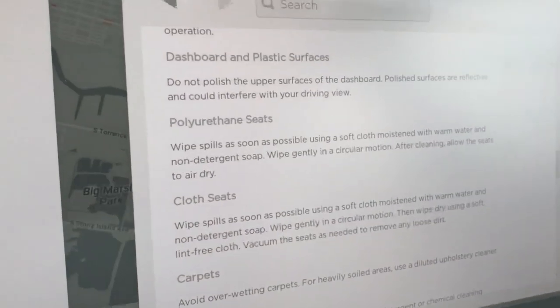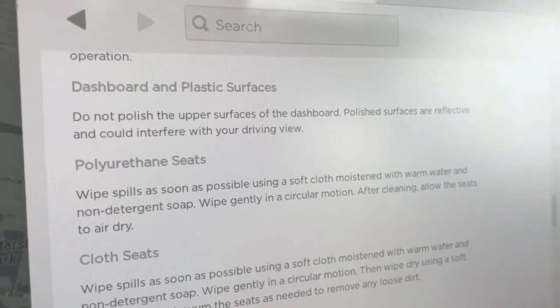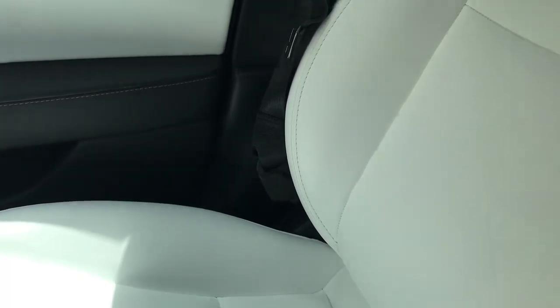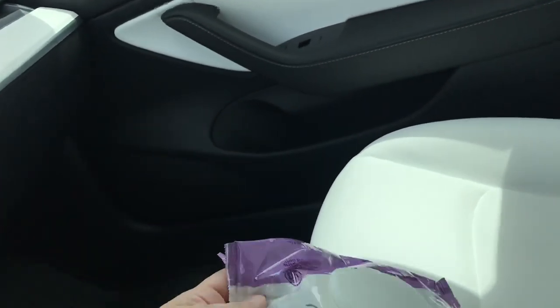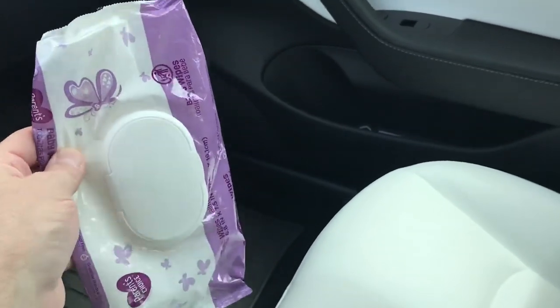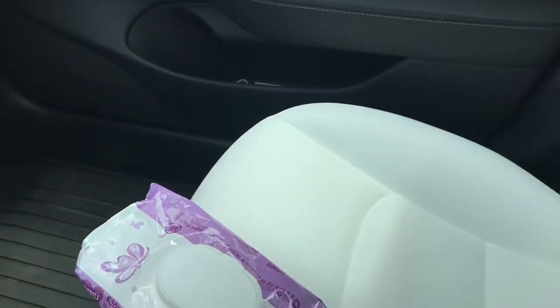According to the owner's manual, for the polyurethane seats you're supposed to use warm non-detergent soapy water with a microfiber towel to clean them — something that's not going to damage the material. I'm assuming these have some sort of UV coating on them to make them last longer. In between deep cleans I use baby wipes — I just keep them in my glove box. It works out great because I have kids in the backseat who are always making messes. If there's any spills on the seat I can do a quick wipe up and it wipes up pretty clean, no issues at all.